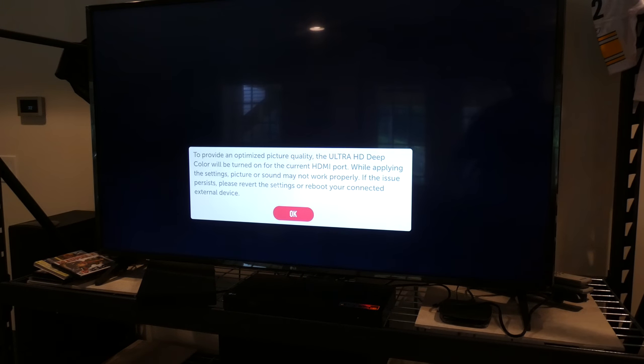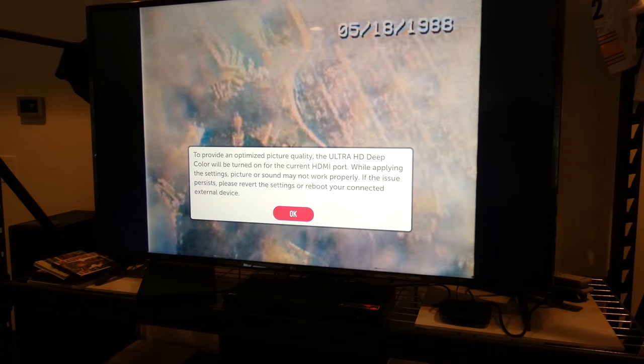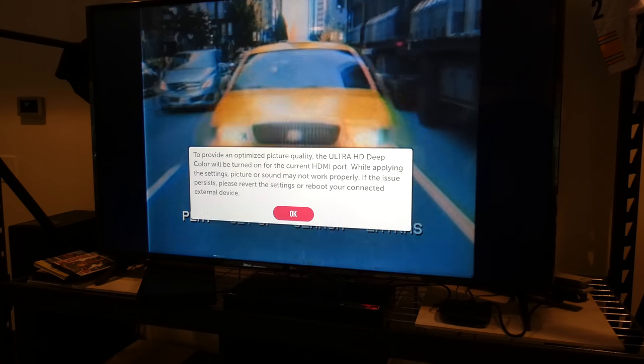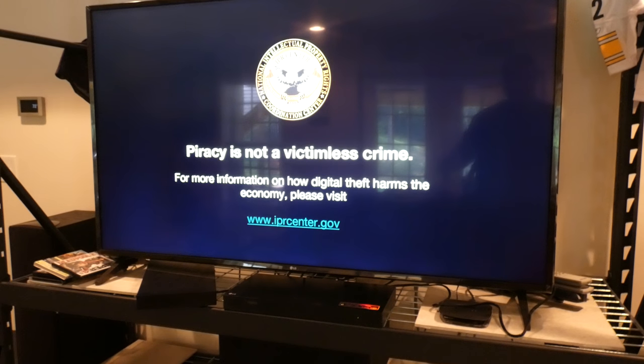We have Deadpool in there. To provide an optimized picture quality, the Ultra HD Deep Color will be turned on for the current HDMI port — that's wonderful. I'm going to hit the play button and then pause it. Of course, it doesn't let you go back unless you hit stop. So you saw how quick that loaded up — relatively quick.